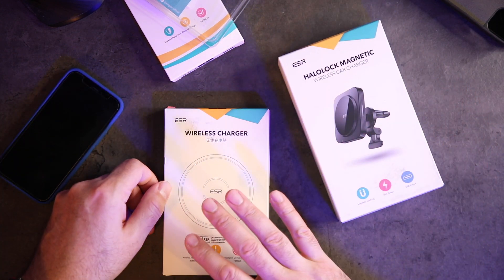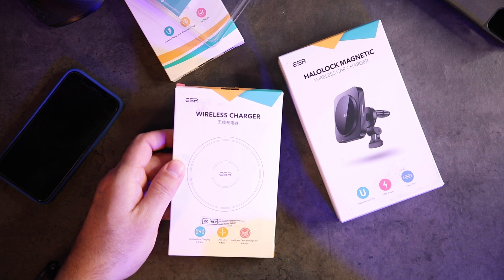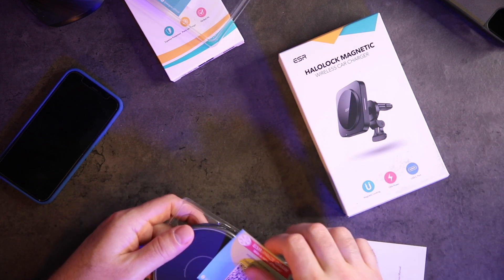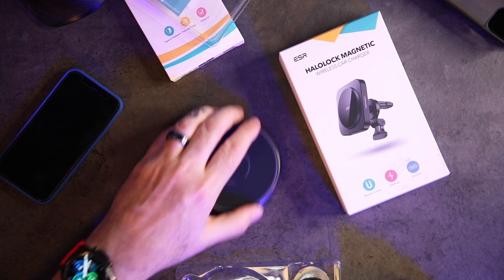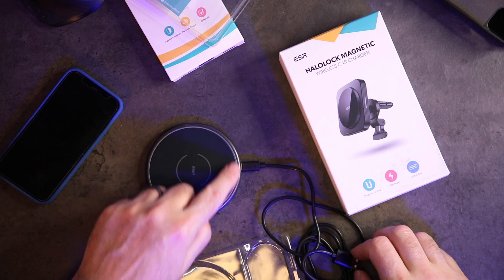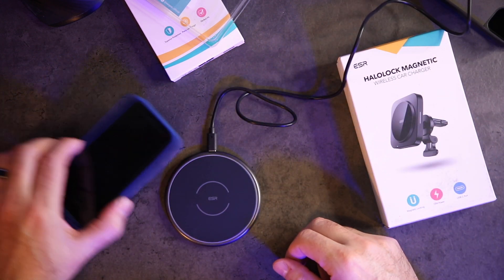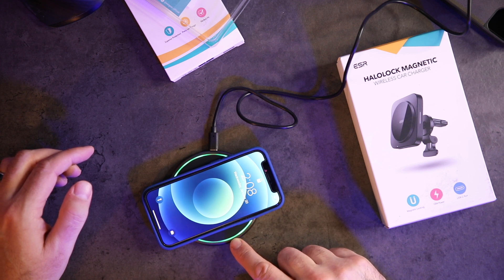Now let's check out the wireless chargers — for your car and for your desk — which also have built-in magnets, what they call 'Intelligent Device Recognition.' It's called HaloLock. Let's check out the desk charger. It has some weight to it, feels substantial. It has USB Type-C charging — big bonus. There's a light ring around it that pulses. As you can see, it's magnetic — the phone snaps right on.